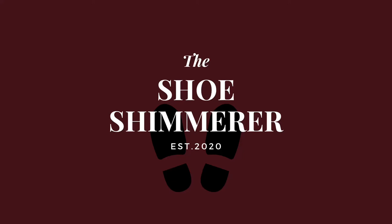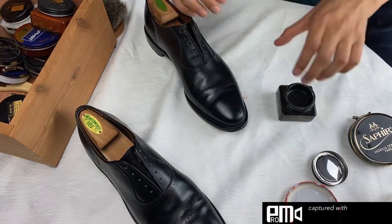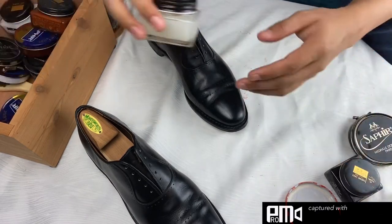Hello, welcome back to The Shoe Shimmer, a channel dedicated to instructional videos on shoe shining. This is your host Richard and let's get into the video. So the first thing that you're going to want to do is brush your shoes off like always — I've cut that out just for the sake of time.